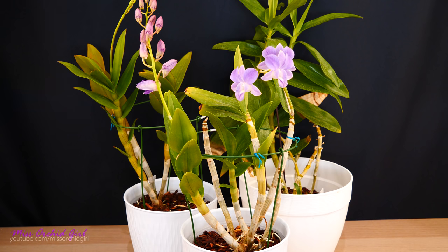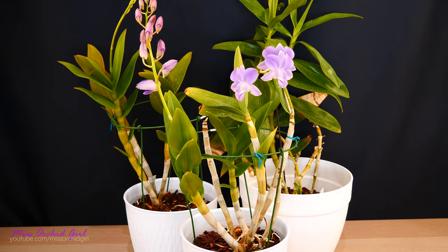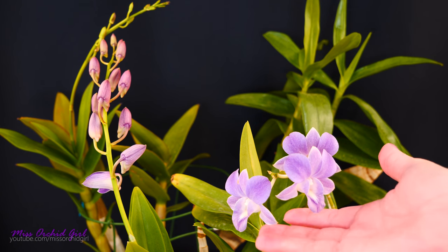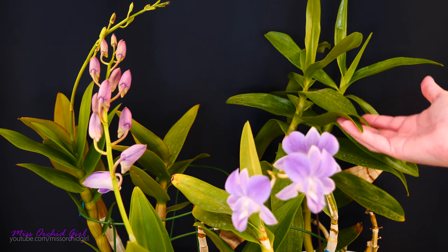I will show you all of these dendrobiums and I do want to talk about how they've been this summer, how they're doing, my plans with them, and how I intend to keep them over winter. For the main part, the dendrobiums I keep outside are the phalaenopsis types, which you can see in bloom here, and also the nobly types which you can see in the back.